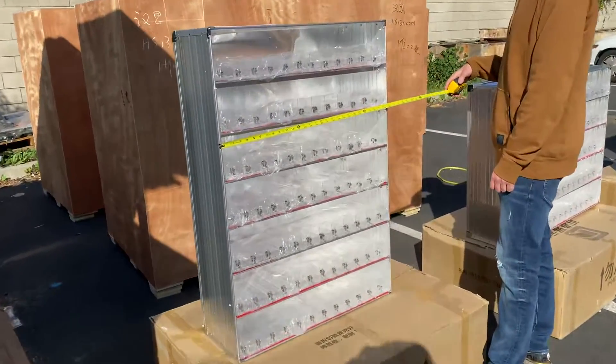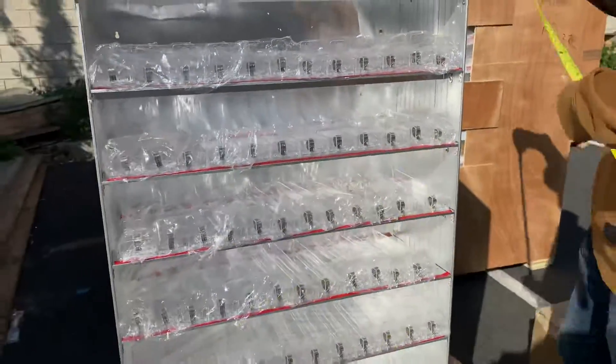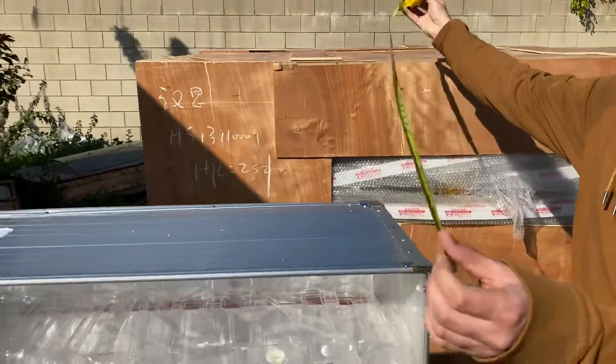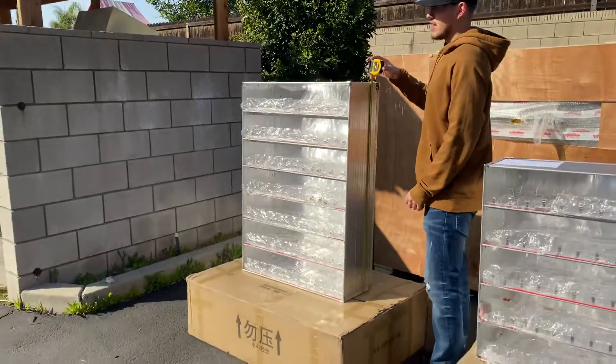Dimensions for this last one: you're looking at 29 inches for the length, 10.5 inches for the depth, and 41.5 inches high overall.